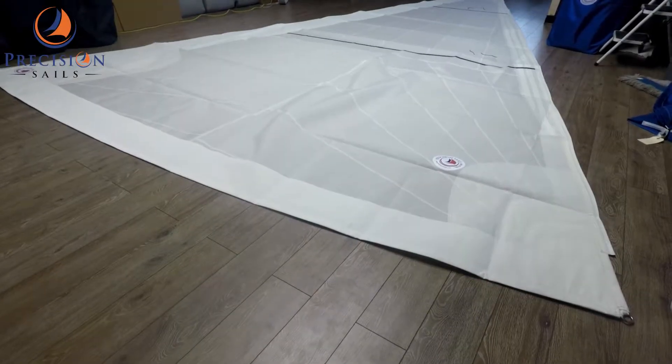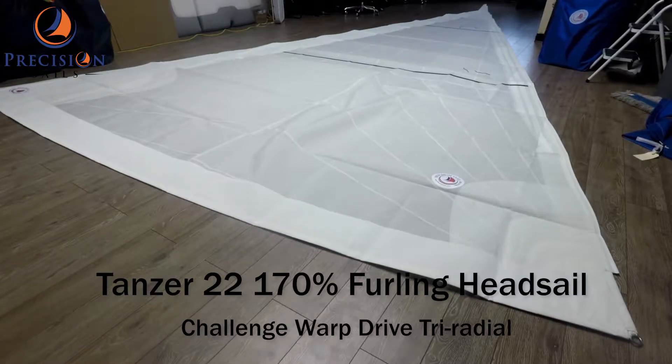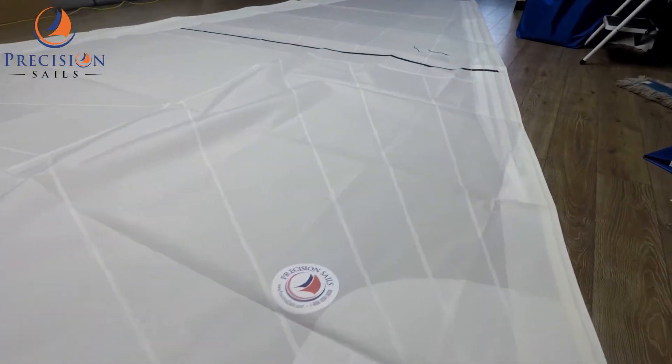Hey everybody, today we are going to be looking at a 170% furling headsail for a Tanzer 22. This tri-radial sail has been made with Challenge sailcloth's Warp Drive.